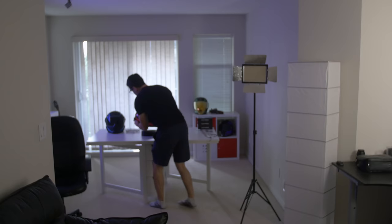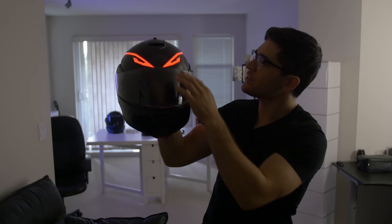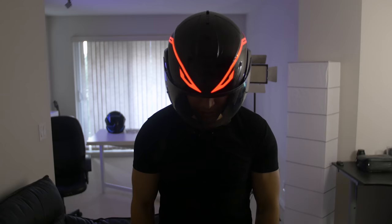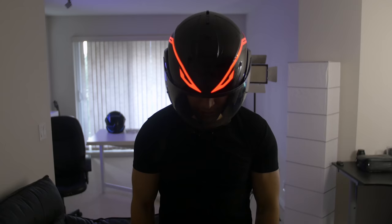Here is the red Evo on the modular helmet — this is by far my favorite one so far. It has more lights and I think it just fits the shape of the helmet way better than the other two. There we have it on my head: front view, tilt it down slightly, side view, the back — and if you flip it up, this is how it looks.